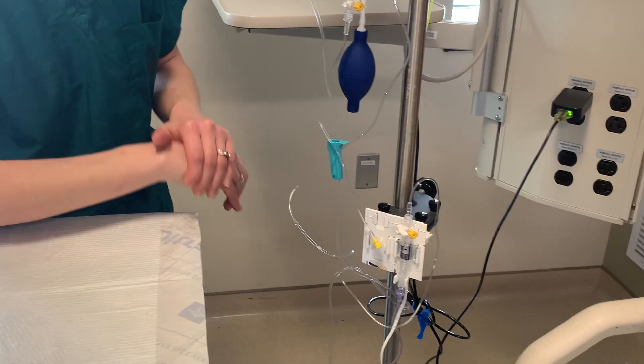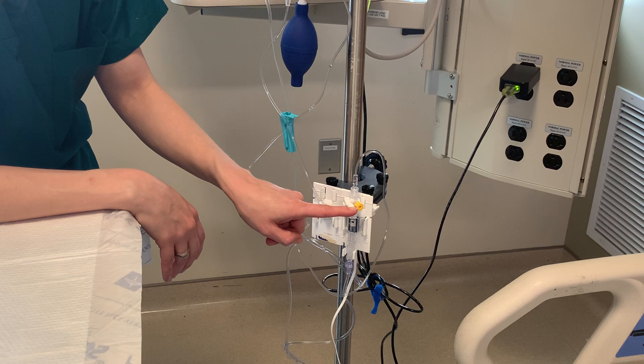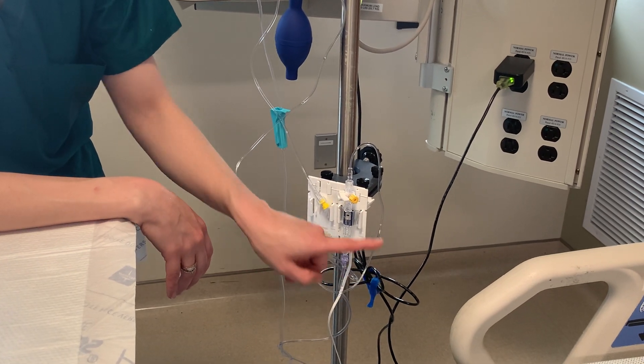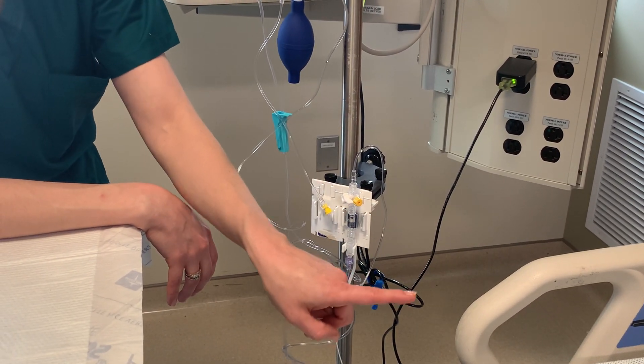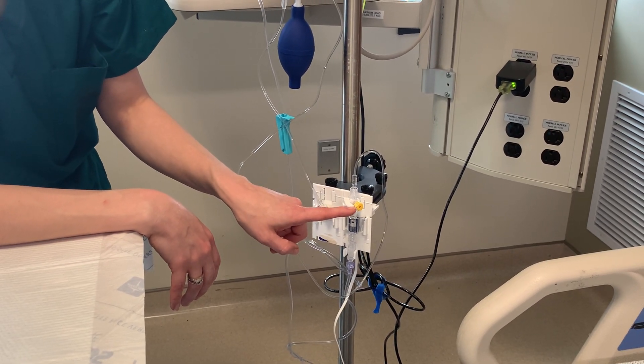And where is that leveled on the patient? This port right here will be leveled at the patient's heart, or the phlebostatic axis. The phlebostatic axis will be at the mid-axillary line in the fourth intercostal space.